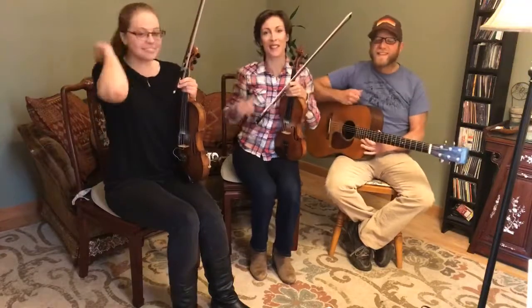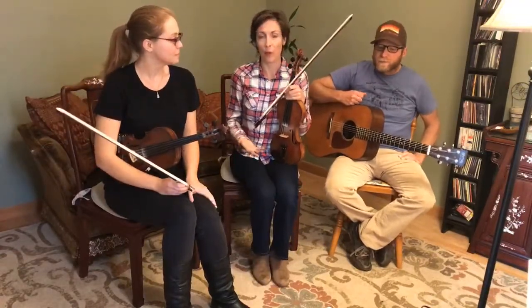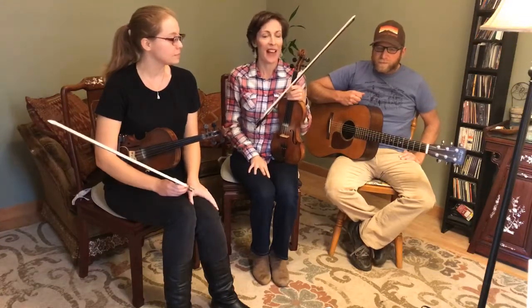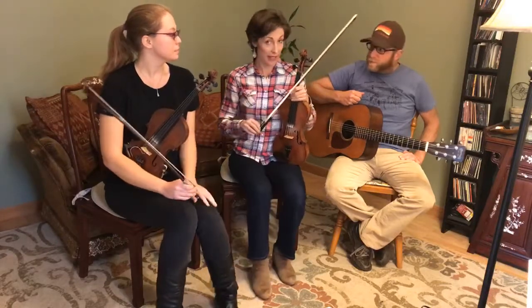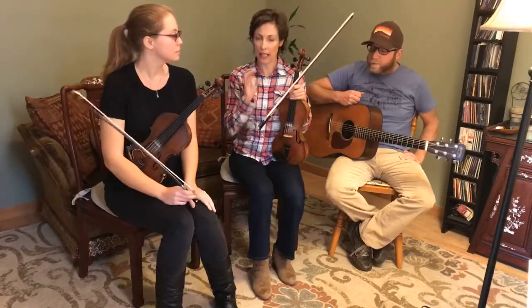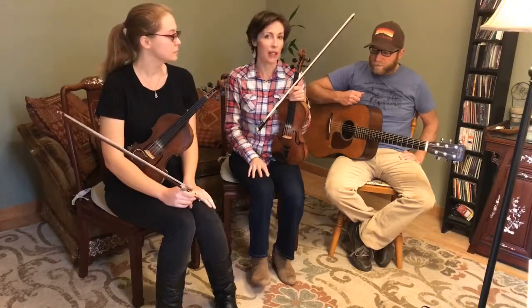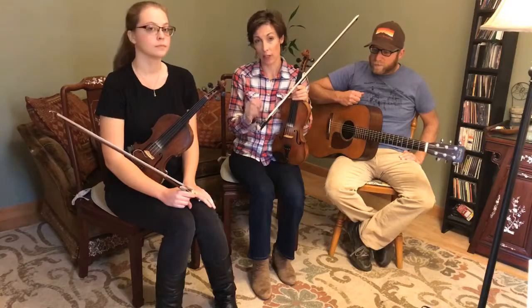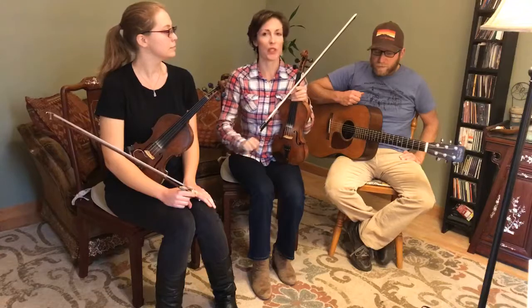So on the site, you can start out by listening to a listening video with myself and my good pal Sidney Green. And when you get the tune in your head, then you can go to the learning tab where I take each part — the A part and the B part — and break it down section by section. I play small phrases at a time very slowly so that beginner players can really get the notes.